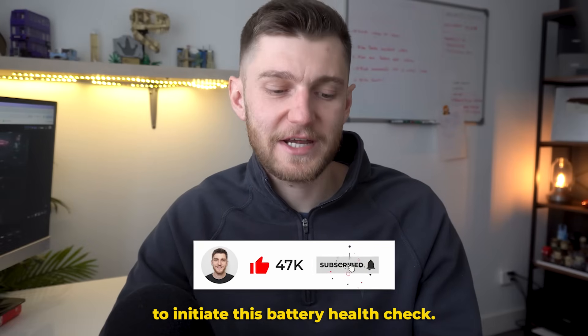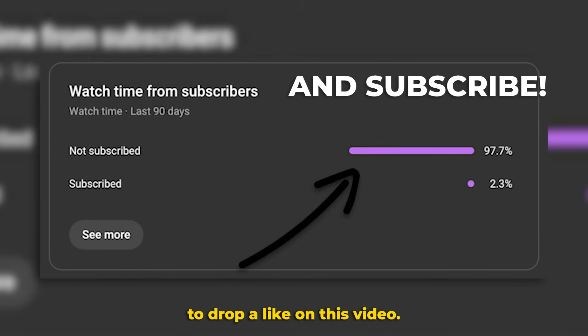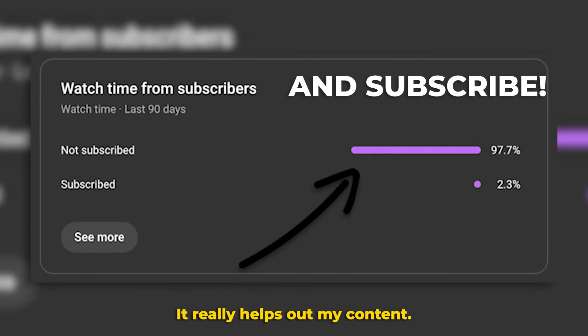So let's jump into my Tesla to initiate this battery health check. But before that, please take a second to drop a like on this video — it really helps out my content.